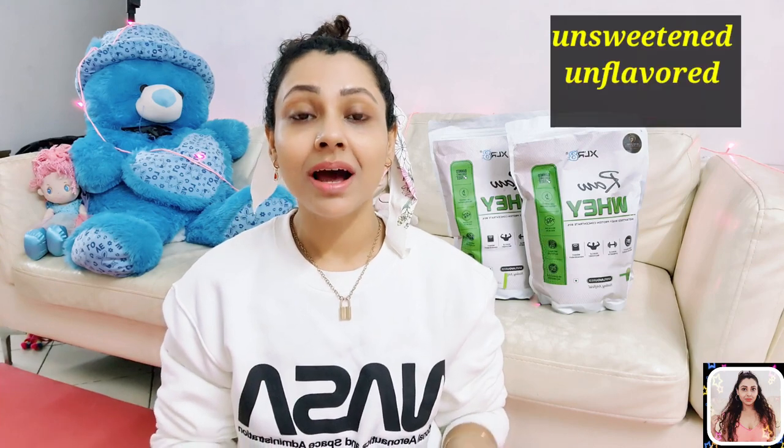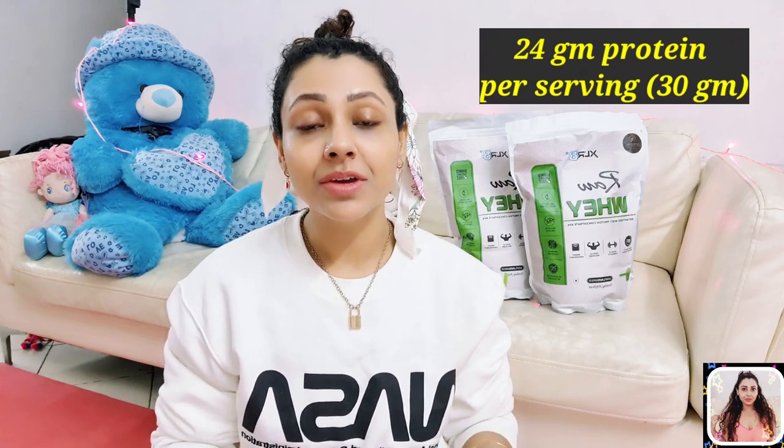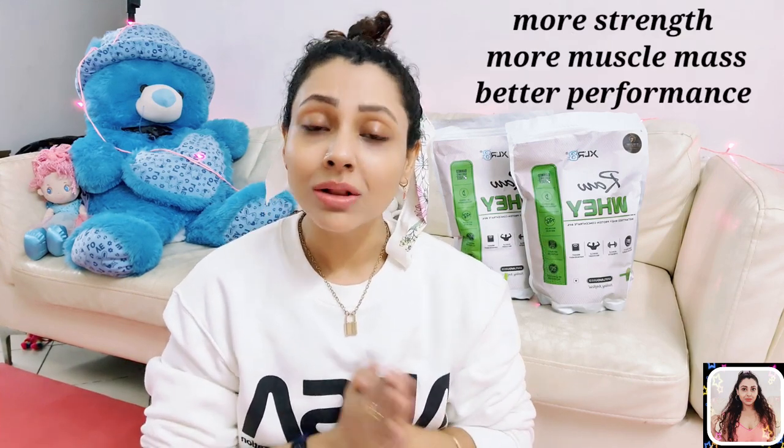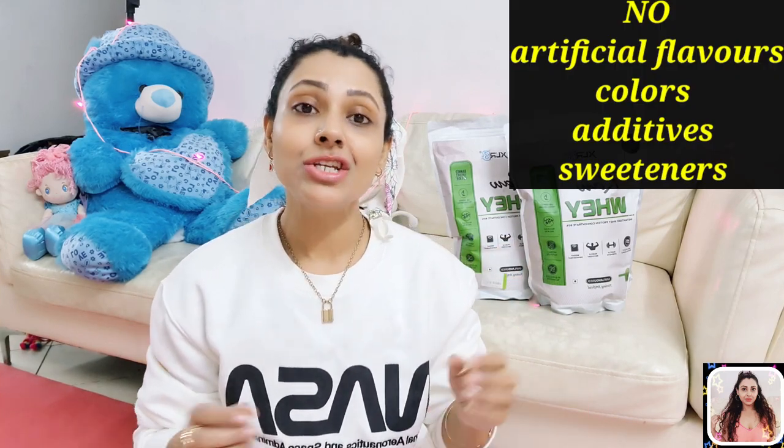So guys, it's a superior quality, unsweetened and instantized whey protein concentrate which delivers 24 grams of protein per serving of 30 grams. It's also rich in BCAA and EAA which is required by all the athletes who are looking for more strength, more muscle mass and better performance. This whey has zero additives, no artificial flavours, colours or sweeteners, and its neutral taste gives it the flexibility to add into any flavour or shake or food to create your best pre- and post-workout whey shakes or smoothie or food just the way you like.